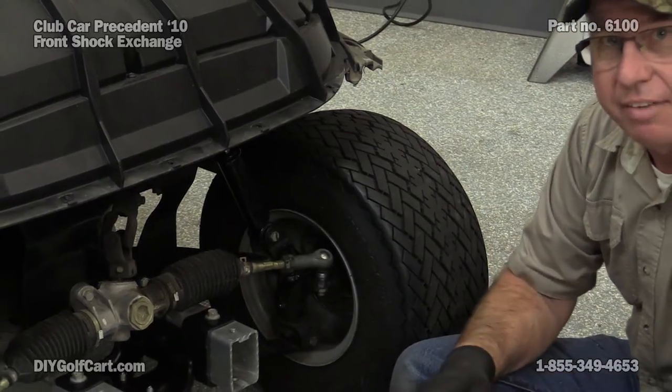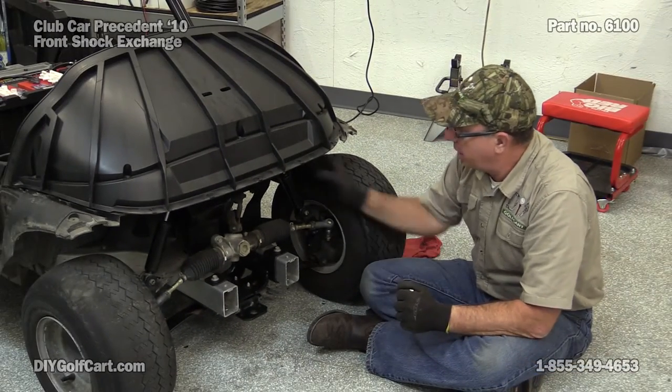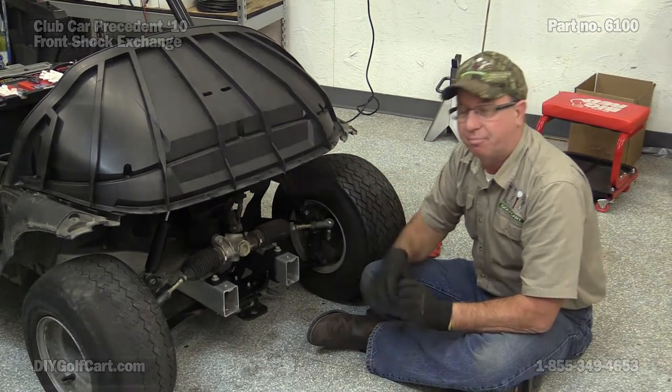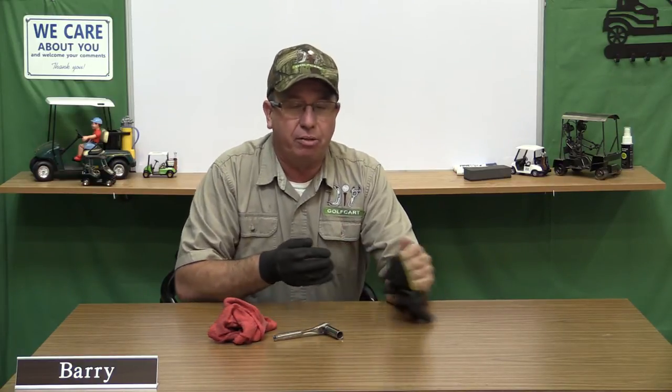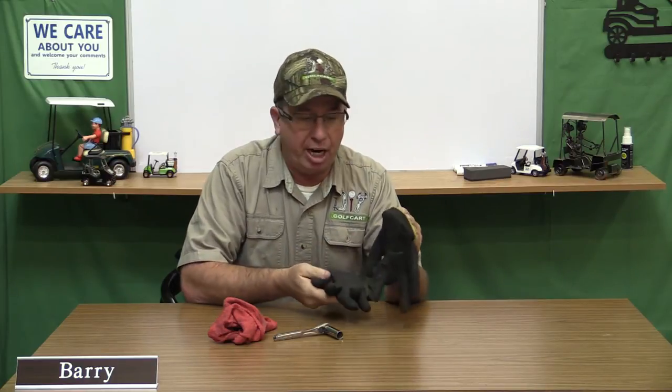Now we can do the other side the exact same way and have brand new shocks on the front of a 2010 Club Car President. If you have any questions or comments, don't forget to leave them below. Don't forget to subscribe, and thank you for visiting us here at DIY Golf Car Garage.